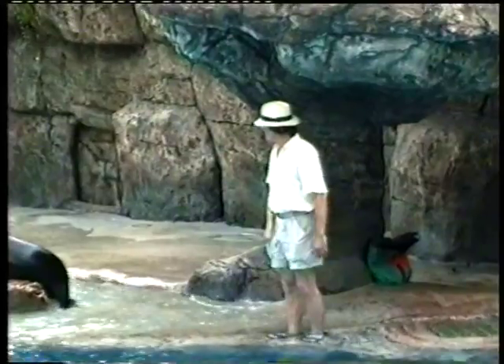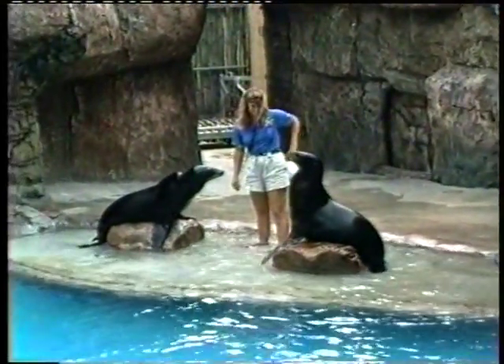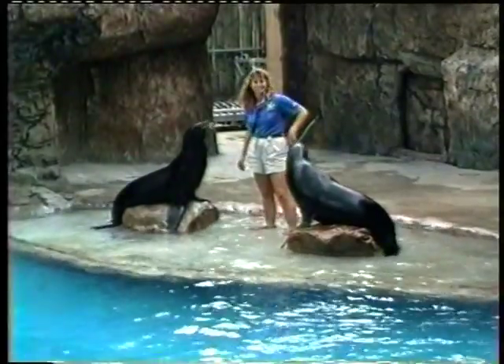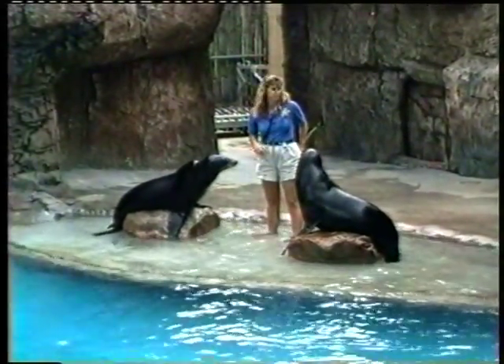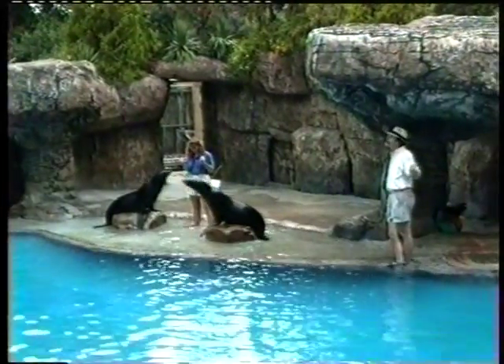Well, they sure can make a lot of noise, can't they? Sea lion soprano. But those sounds are very important in the wild. You see, a mother sea lion can locate her pup from among hundreds of other youngsters on the beach just by the sound of its voice alone.